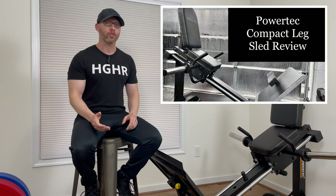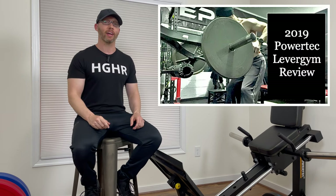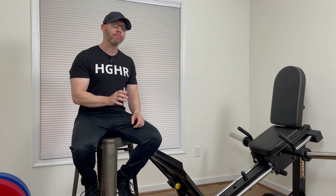Almost three years ago, I reviewed the 2019 Powertech Compact Leg Sled. At the time, it was only my second Powertech review, the first being the Lever Gym. In that review, I gave the machine a four out of five.